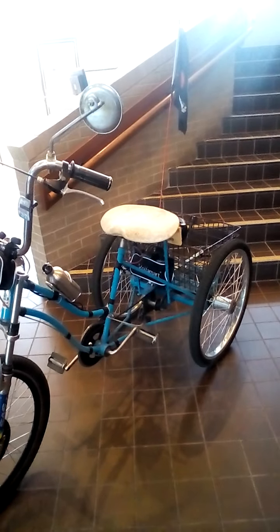Anyhow, I just wanted to share it. This is my adult trike, one of them. I hope you like it. Thanks.